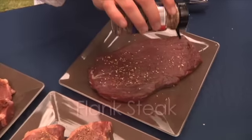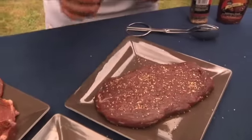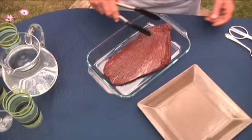For the flank steak, try something with spicy flavors. Just shake on generous amounts on both sides of the steak and let it sit for a few minutes. Because flank steak is tougher, marinating is another good option to tenderize and add flavor.